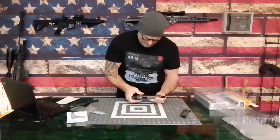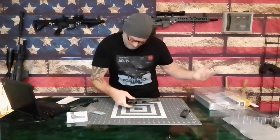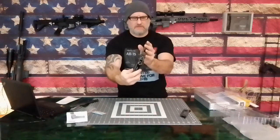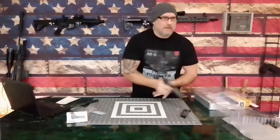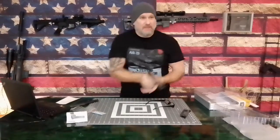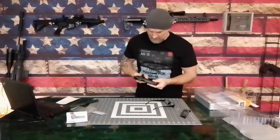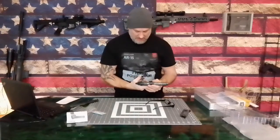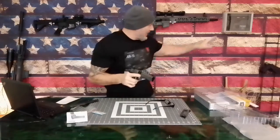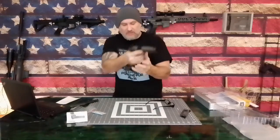It comes apart like a standard 1911 with no tricks — just lines up and pops together. The barrel end looks nice. The sights, however, leave a lot to be desired — they're definitely not something that draws your eye; you kind of have to search for them. Not like the Baba Yaga where you're immediately on those optics right on target. This one, you search a little bit.